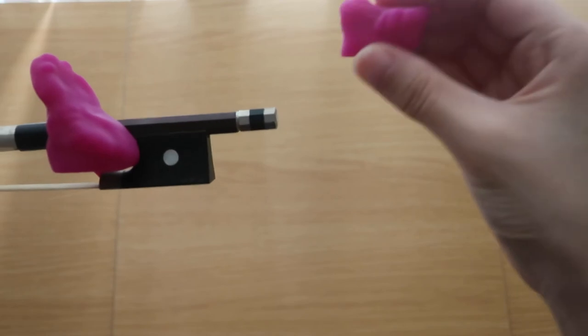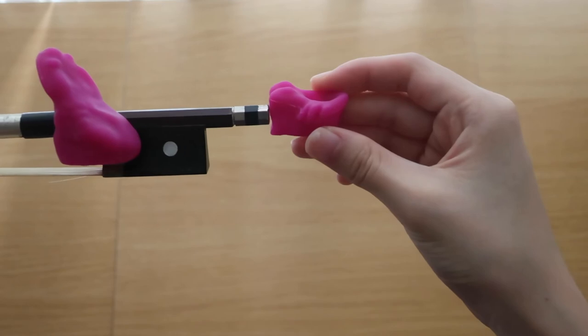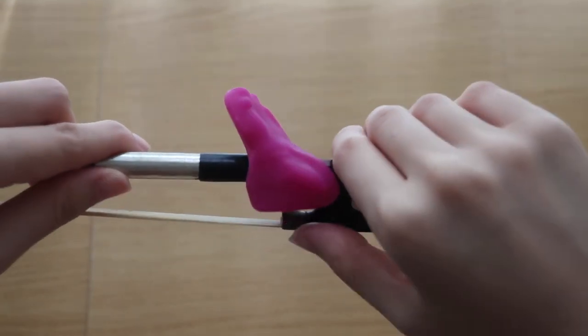Next, pick up the little fish and insert it at the end of the bow. This fish is to help your little pinky finger maintain a curved round shape around the bow.